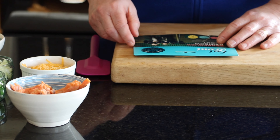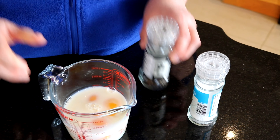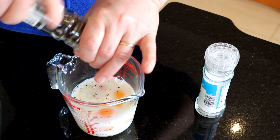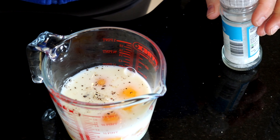So we're going to get cooking now. As you can see, I have some milk in with my egg. I'm going to put black pepper in it, sea salt, and then we give it a good whisk.